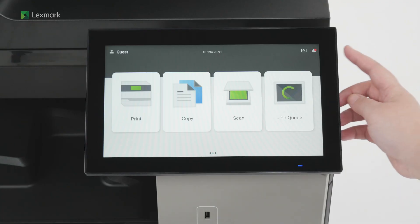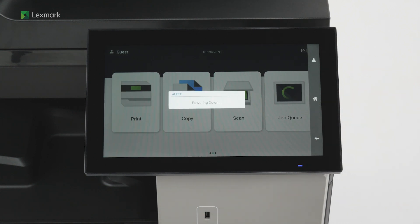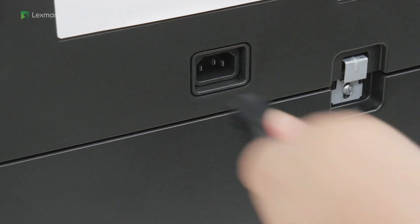Turn off the printer. Unplug the power cord from the electrical outlet and then from the printer.